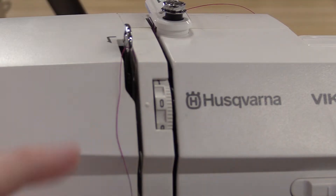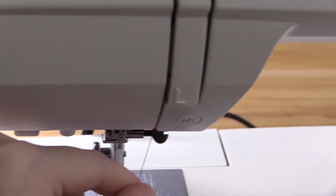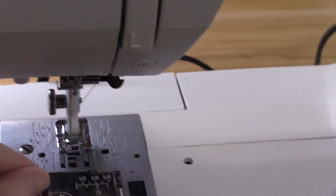Once you get it through this part, you follow back down this line until you get to the bottom where the needle plate is.